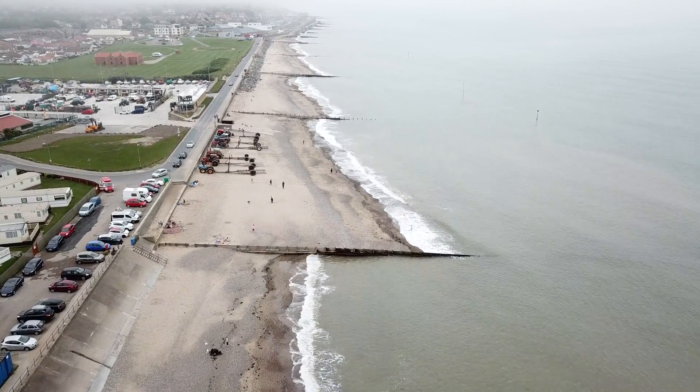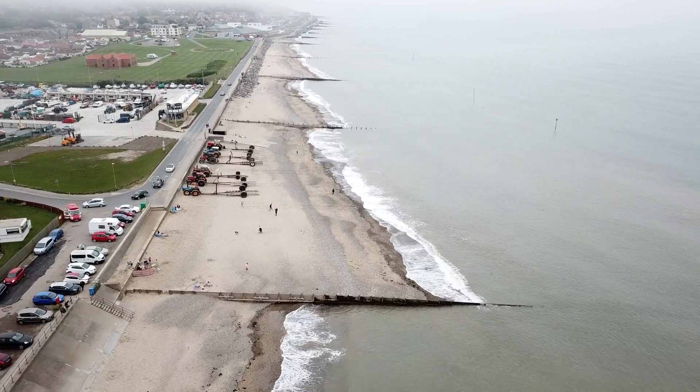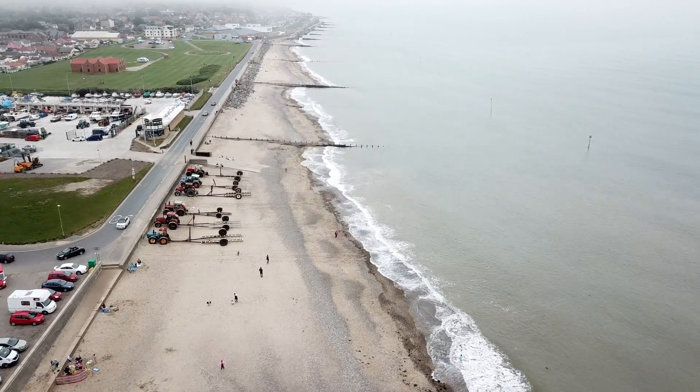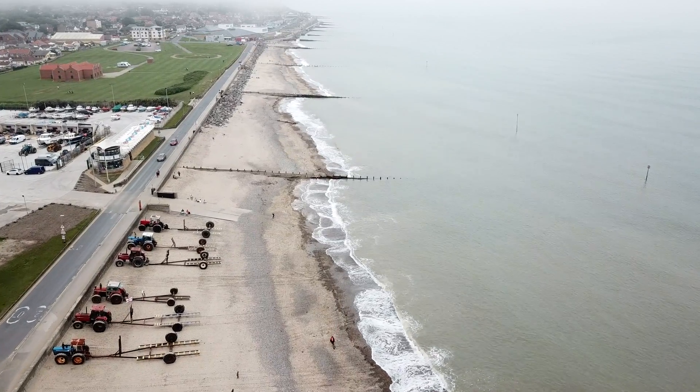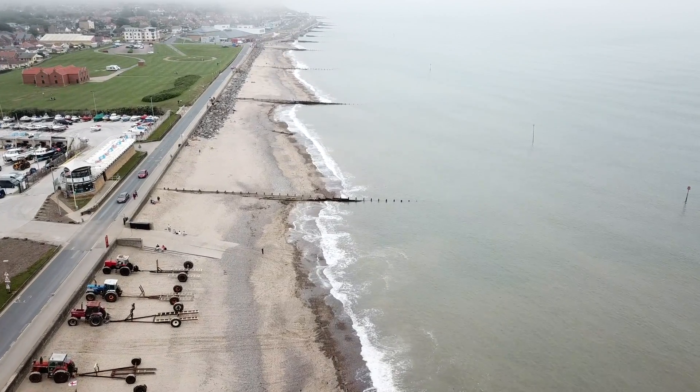The seawall is there to reflect the energy of the sea, especially during winter months when you have the large destructive waves. If we look at the waves now, you can see that they're coming in at a slight angle but not straight onto the beach.